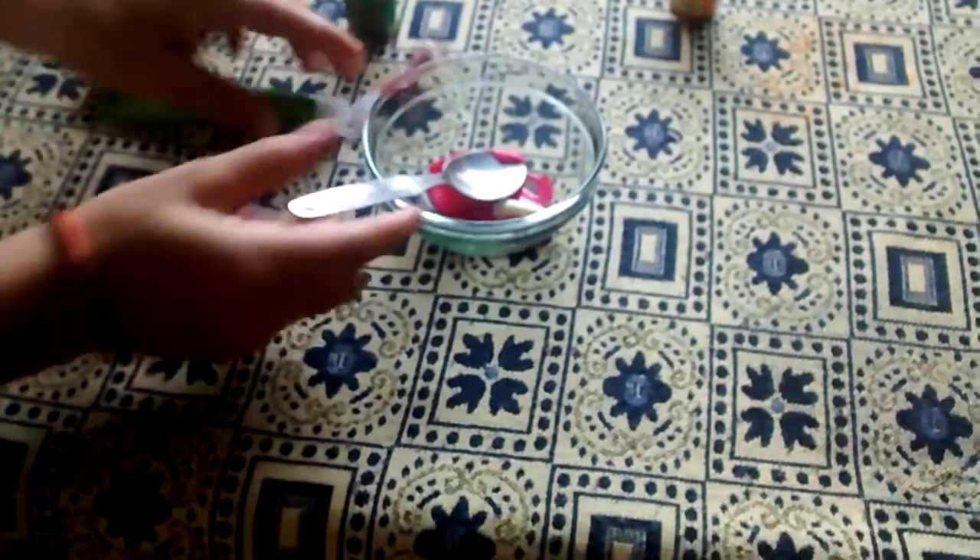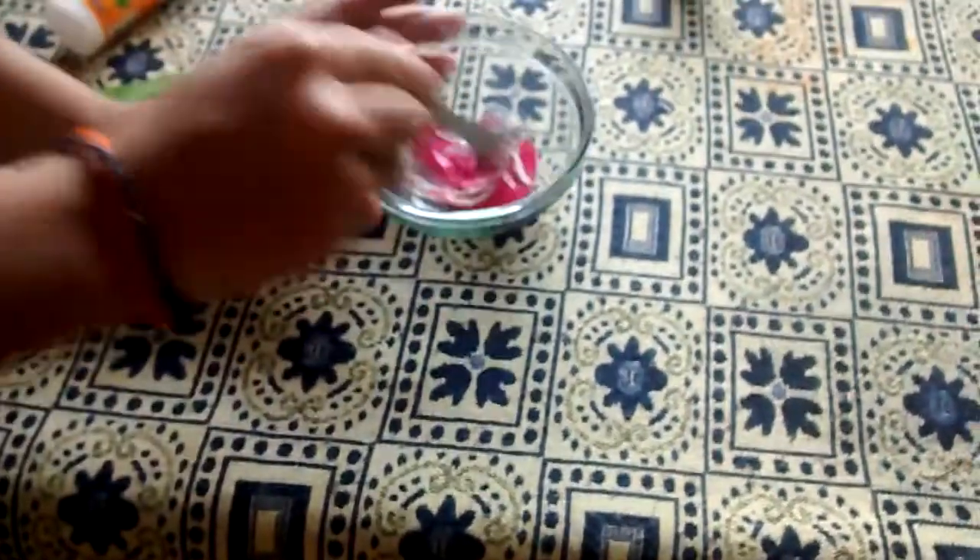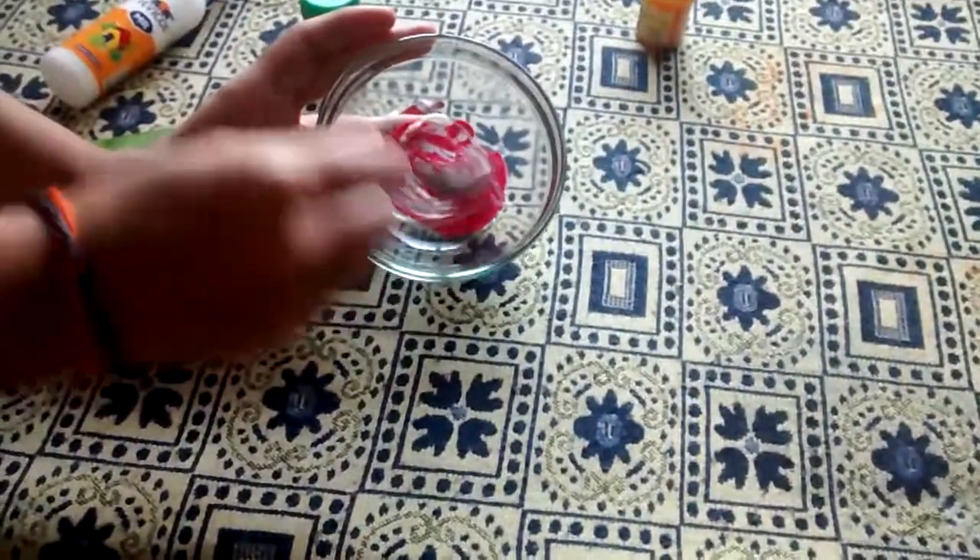Then take the shaving cream and add it. Add the amount of shaving cream you want and mix it. As you can see, it is turning slimy.